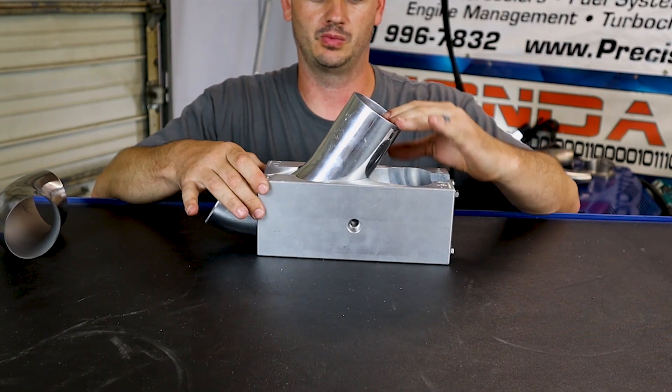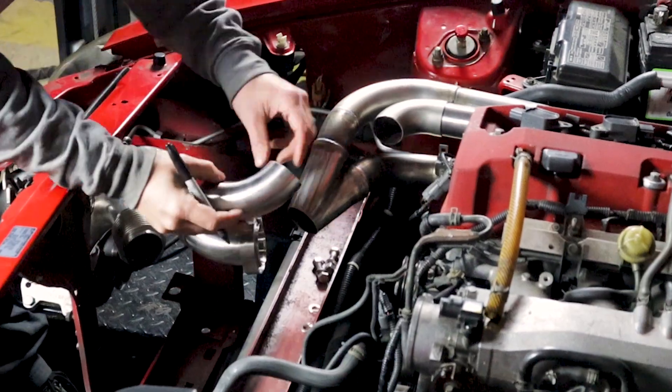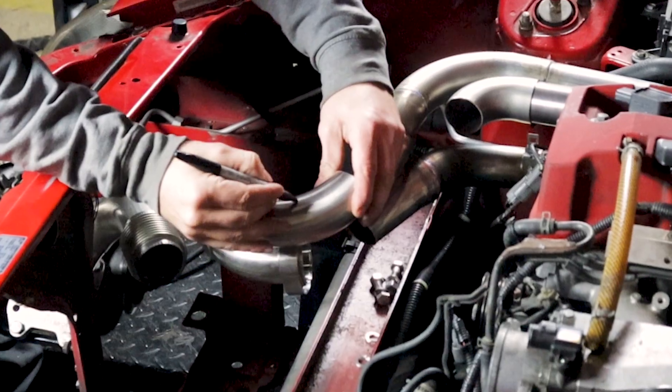Works with titanium, aluminum, Inconel, 2-inch schedule 10 and schedule 40 pipe, or anything else you can clamp into it.